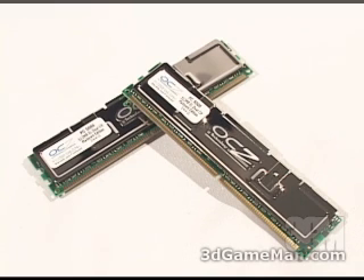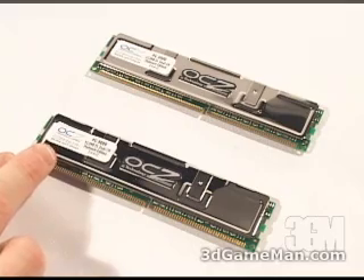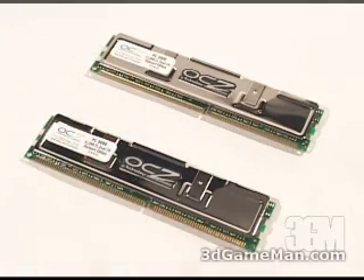This memory will work in a non-dual channel motherboard but the overall performance will be much less at the same megahertz. This 184-pin unbuffered memory comes in modules of 512 megabytes each, and this is a dual channel optimized kit — two sticks totaling one gigabyte in size.